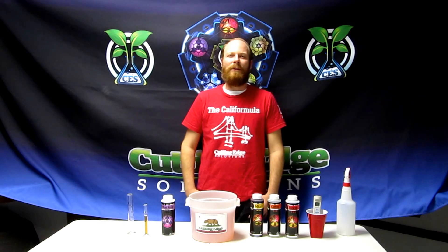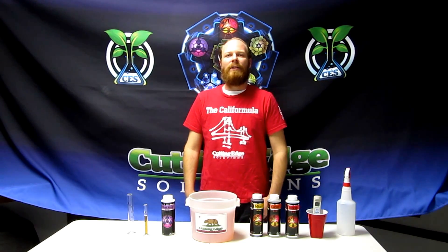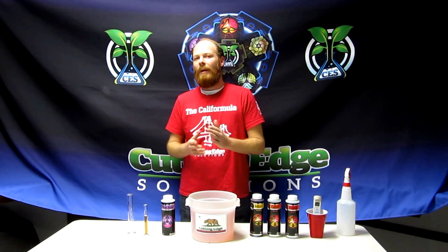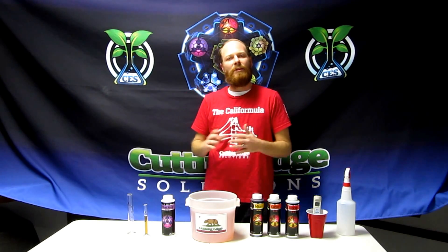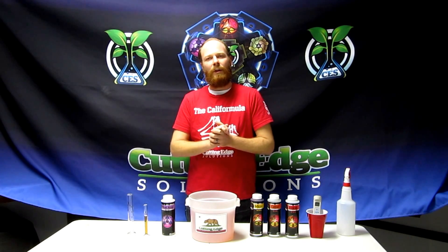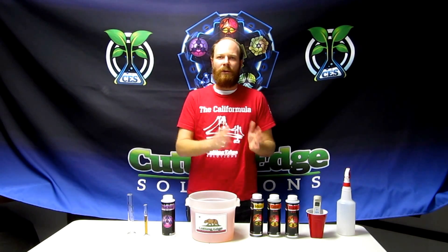Greetings friends, family, farmers. This is Mark at Cutting Edge Solutions here in Northern California, the lovely Sonoma County where our factory is. We're here to spread some information and clear up some misconceptions on pH balancing, specifically with Cutting Edge Solutions. We're going to show you what you need to do and what you shouldn't do.